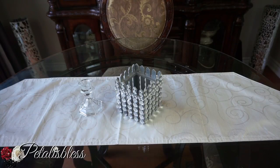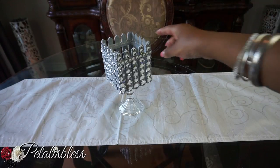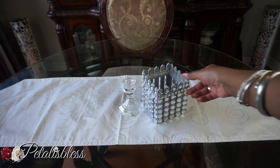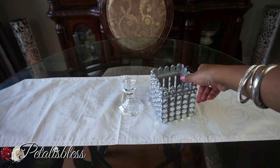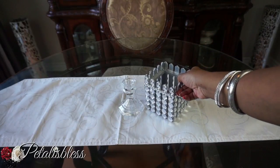Option number one: it's sitting on top of the candle holder and you can display it as a candle holder. Put your candles inside — within a glass container — and burn your candles. It makes a lovely candle holder. That's option one.